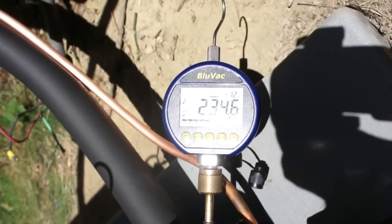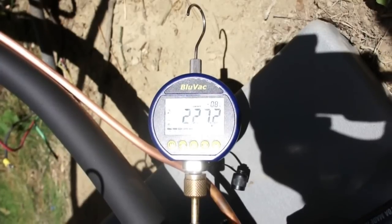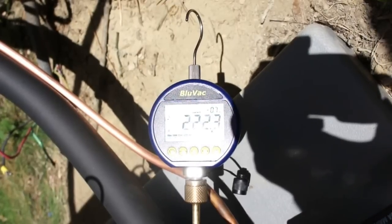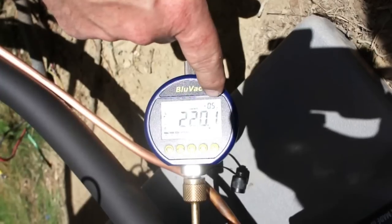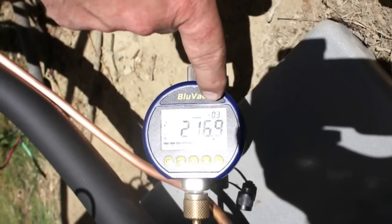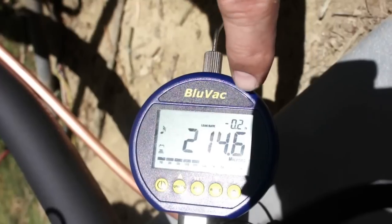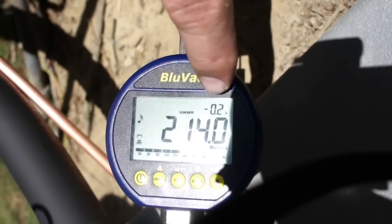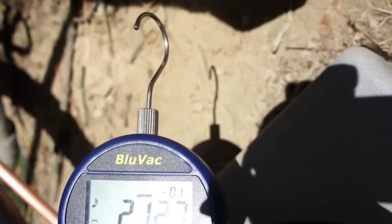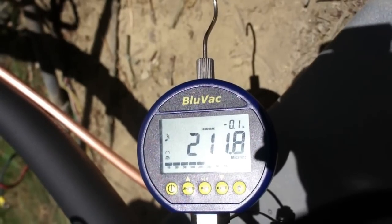You can see our leak rate indicator showing we're at about 0.6 microns per second. It's slowing down, and that's to be expected — the deeper the vacuum gets, the harder it is to pull. We're at 216, 15, 14 — you can see that's still dropping off, exactly what we'd expect to see. The deeper the vacuum gets, the slower we're going to go. We're at 212 microns right now, and typically this is what we consider a good finishing vacuum. We're going to give this a few more minutes to run and see where we end up.